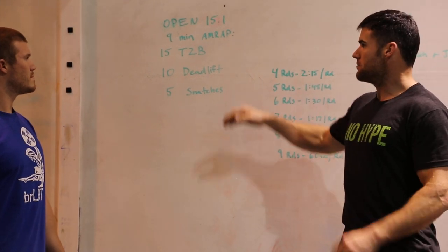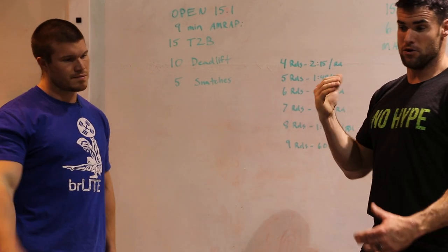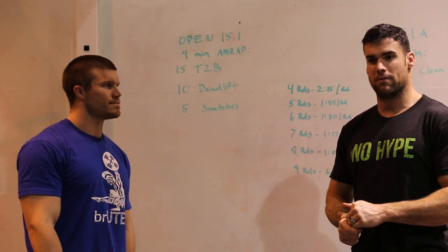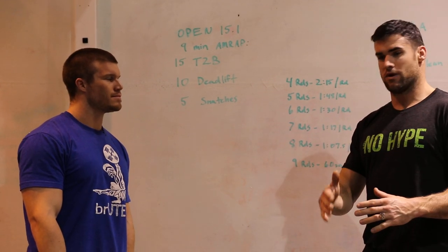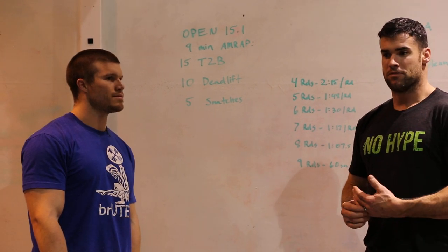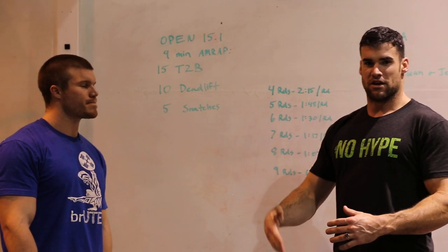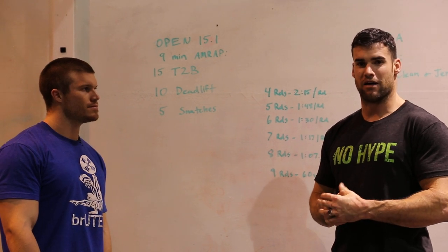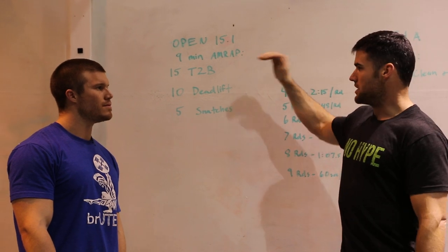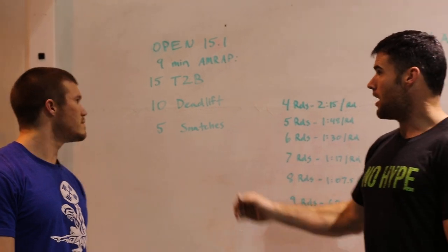The gymnastics ninjas are going to do really well at this workout. As you saw, Froning edged out Frazier — Frazier went longer doing unbroken sets of 15, but by that last set Frazier was down to twos and threes while Rich knocked out a set of five, and that was basically the difference of four reps at the end. For a gymnastics ninja I'd say eights and sevens the entire way, just start breaking them up from the start.